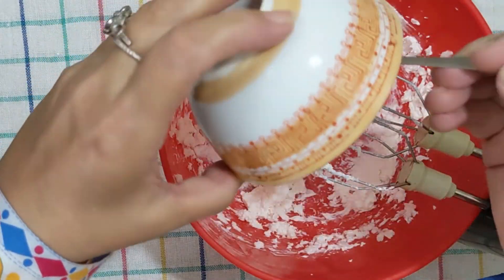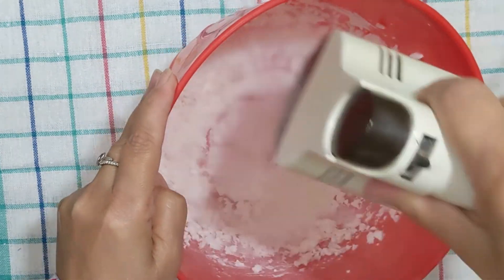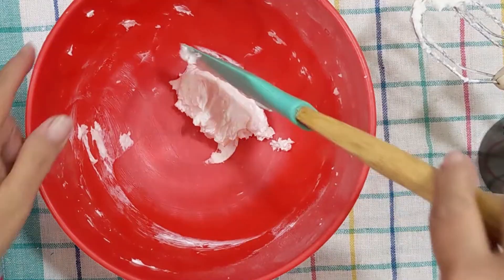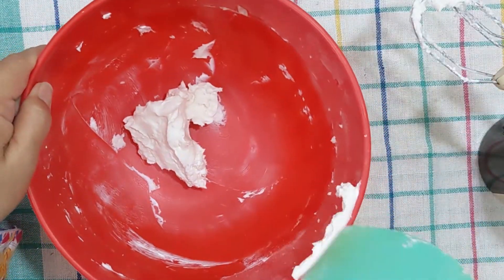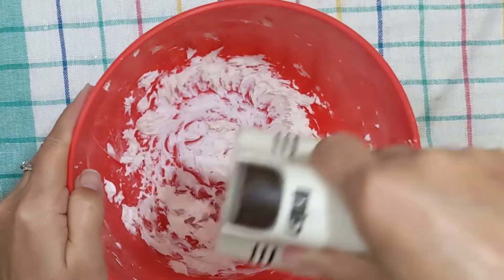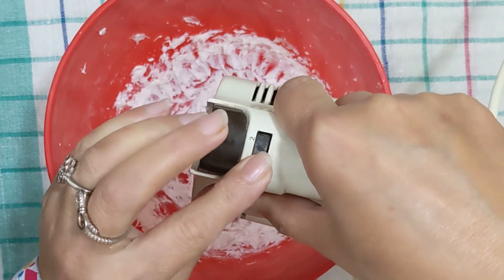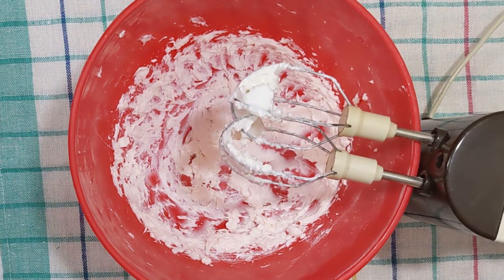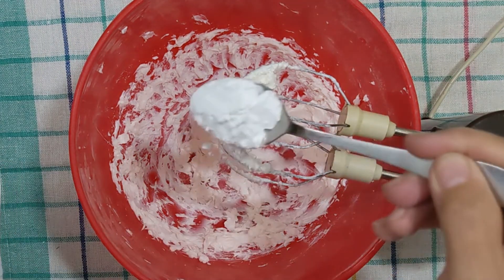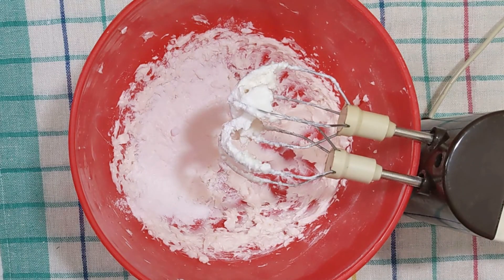I have added 4 tablespoons of icing sugar initially. Then we will add 2 more tablespoons, and finally we will add all the icing sugar — a total of 6 tablespoons of icing sugar. Add it and mix it together.